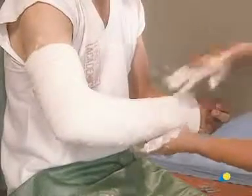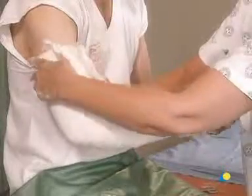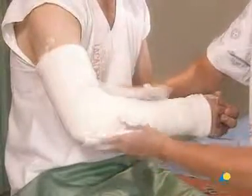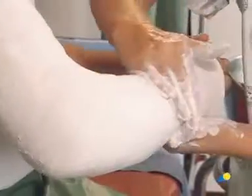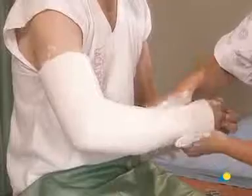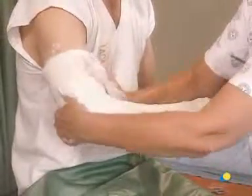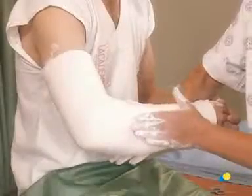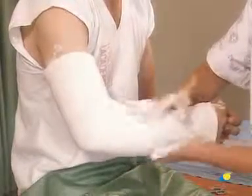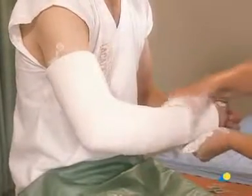The plaster is smoothed in the same direction as the bandage to ensure integration of the different layers. This unity results in a stronger cast and prevents an onion skin effect between the different layers of plaster. A fairly firm circular motion of both hands forms the plaster into an oval shape. Smoothing the plaster lengthwise forces the plaster out of the bandage and should be avoided.